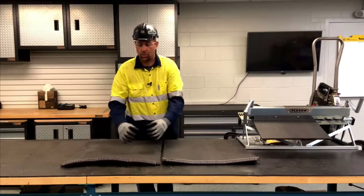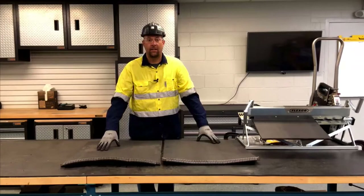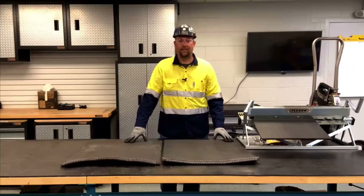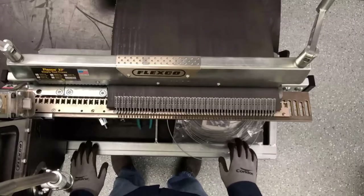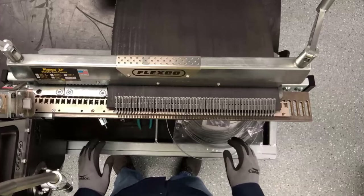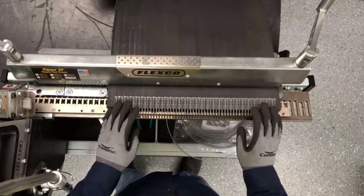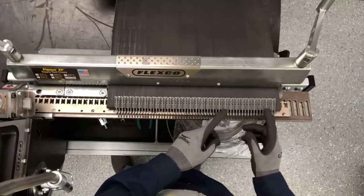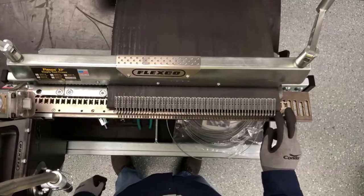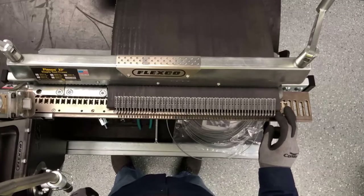So when we join the two belt ends together it's going to become more difficult to do that. Let's go ahead and do an XP lock install. Here I've already set up the belt and fasteners as we would a normal install. However, when using XP lock we want to make sure we load the fasteners and belt on the right side of the bed, leaving two to three open H holes as you see here.